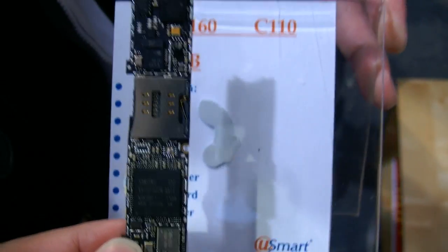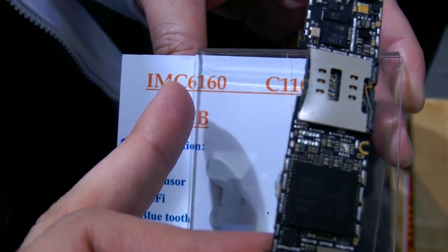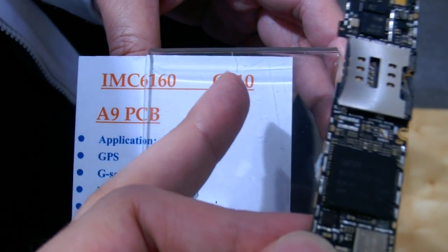We're here at ViewSmart at CP2012. This product is called the IMC6160, and it's based on the Samsung C110.